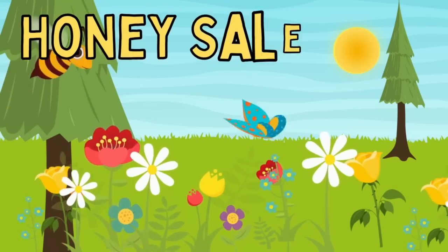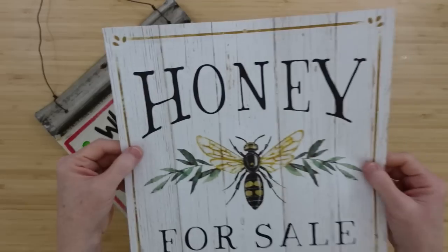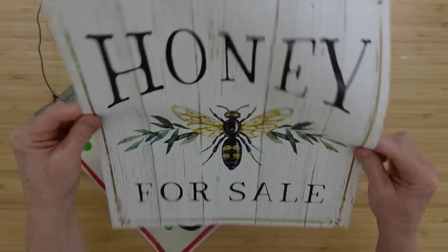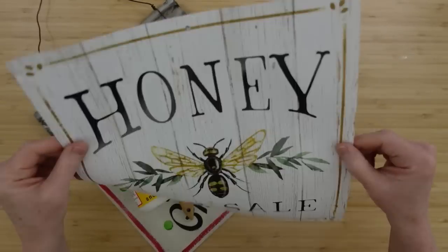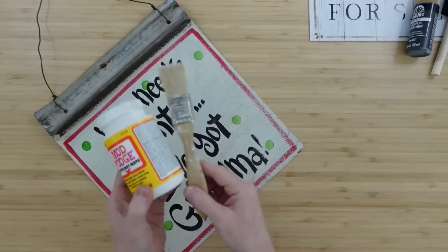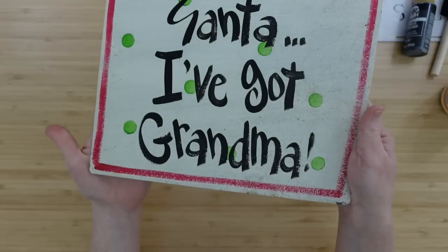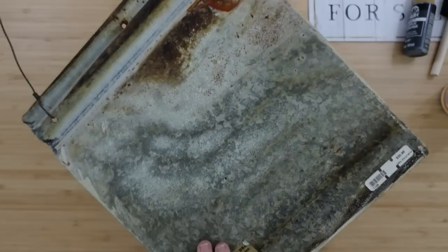The first project is a honey sale sign. So this is a calendar page — it says honey for sale from the 2023 calendar. I'm going to use some dark gray or wrought iron paint and a brush, Mod Podge, and a brush. And this thrifted sign that I got from Goodwill.